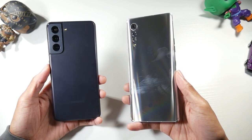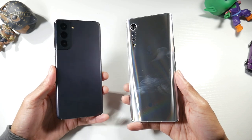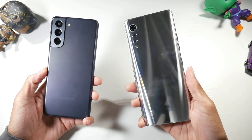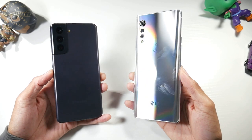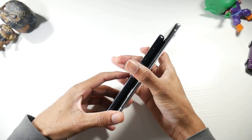I really love the S21's camera module setup — it looks really good, a really nice choice by Samsung, and looks much better than last year's design. As far as overall design, I actually really like the Velvet's design. I think it's very understated and underappreciated as a looking phone.